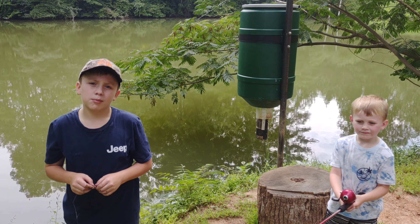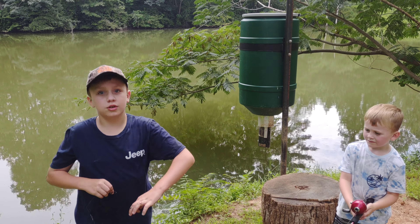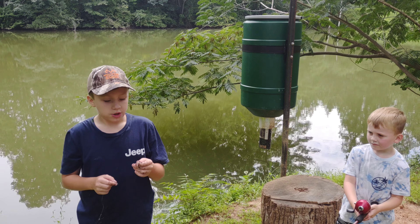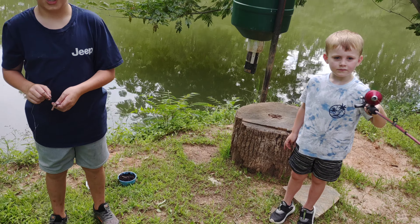Hey, Sawman Boys here, welcome back to another fishing video. This is just fishing part two — two years since we started our channel. Owen, as you can see, used like three worms — I don't know how.